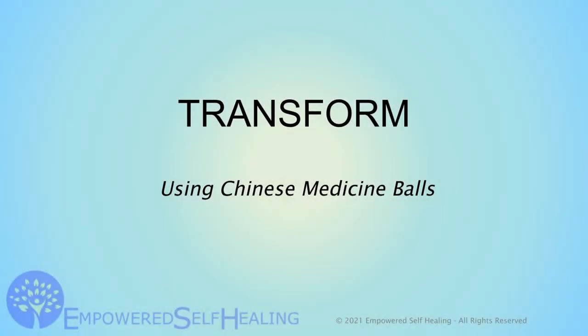The other thing I use them for is to awaken different parts of my body. I would suggest that you can empower yourself with healing on a daily basis.